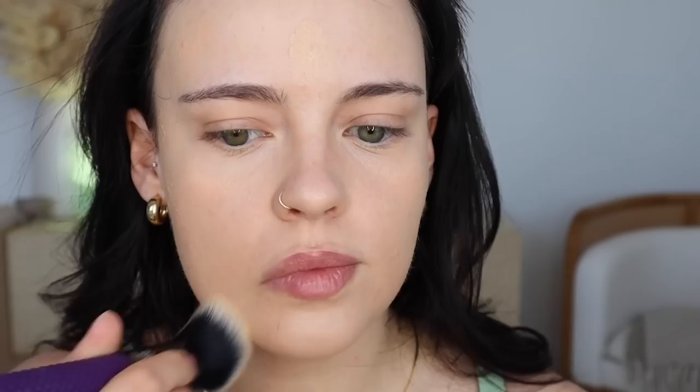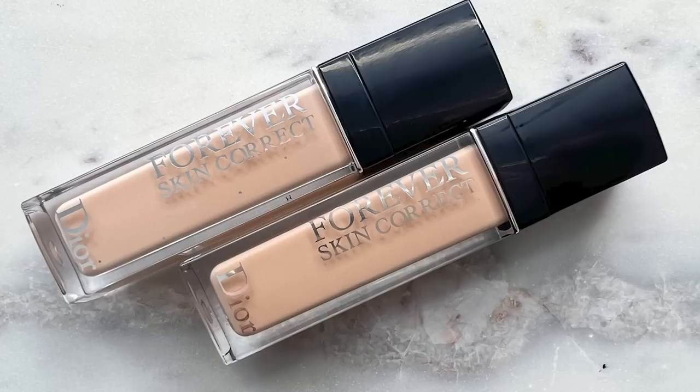I just quickly slapped on a base that I actually like. I ended up going with the Makeup Forever HD Skin in shade 1N10, and for my concealer I went in with the Dior Forever Skin Correct in shade 1.5 for my under eyes and further corrected my face with 2N. I think a couple things went wrong with the original base. I just don't think I was in the mood for a tinted base, and I've tried so many skin tints this year — every brand is coming out with one. This one just didn't feel special; it was kind of rejecting my skin, sitting on top and enhancing things I didn't want enhanced.